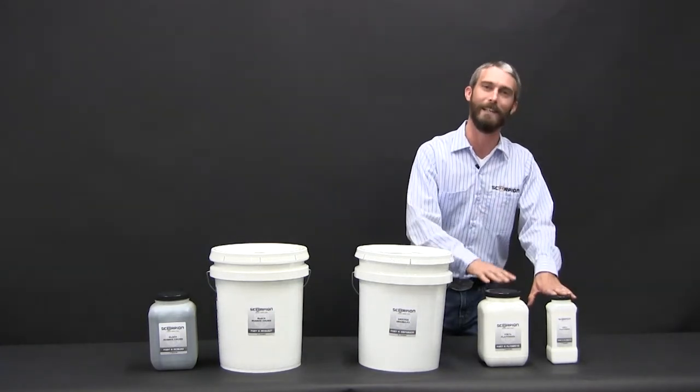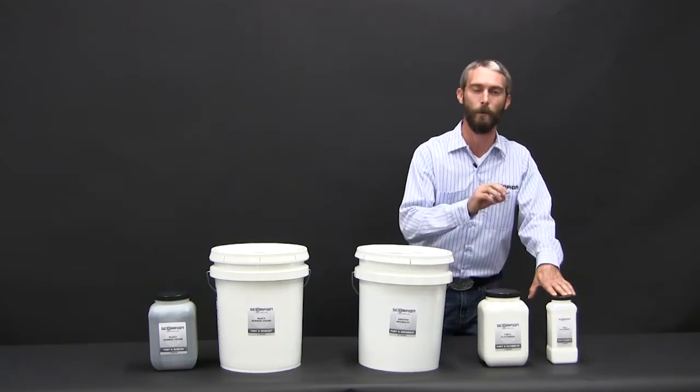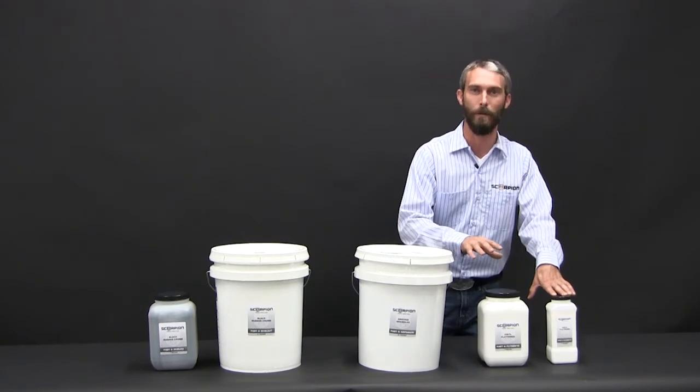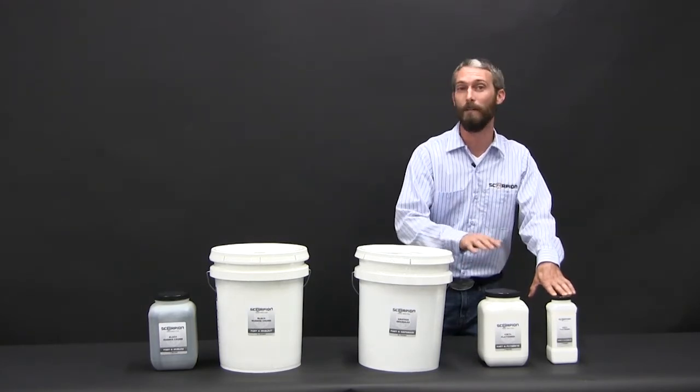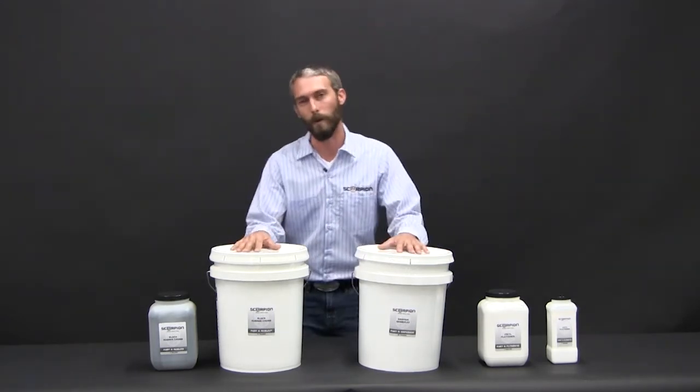Now the second thing this product does is actually increases the hardness of the material. XO2 naturally is a very rubberized coating. With introducing vinyl flattener, you get more of a hard plastic feel from it. So your shore hardness actually increases five to six points. The second two are our gripper and our rubber crumb granules.